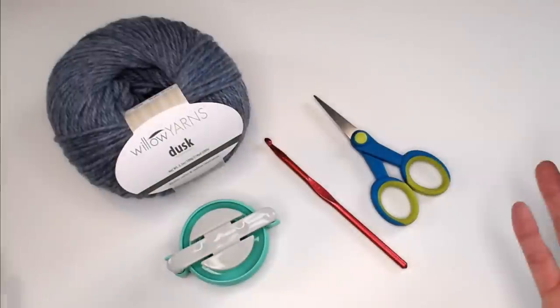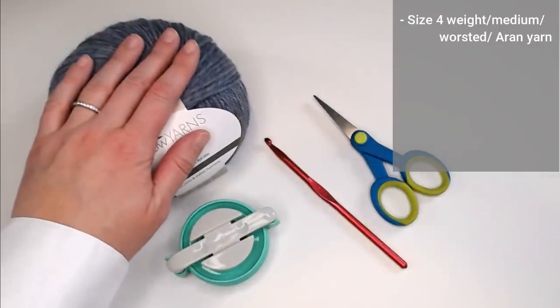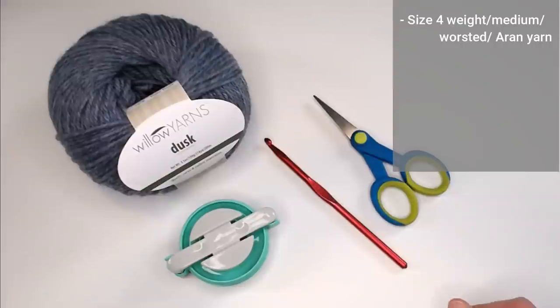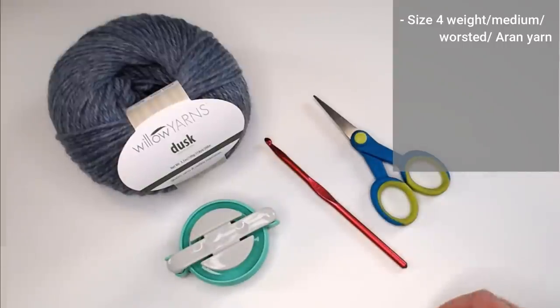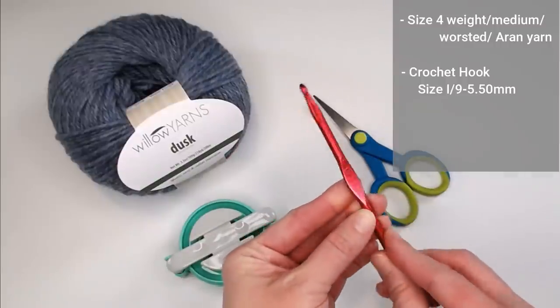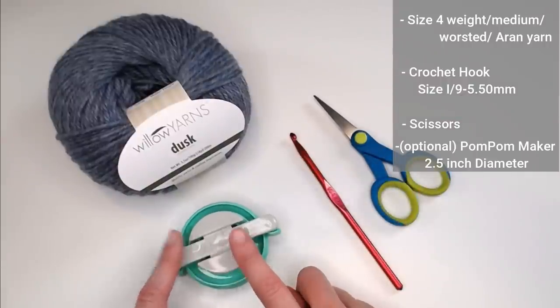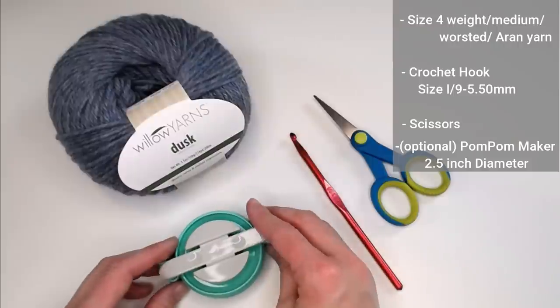Let's dive right into what materials you're going to need to make this super simple single crochet beanie. You'll need any size 4 weight medium worsted weight Aran yarn in any color and any brand — just make sure it's a size 4 worsted weight medium Aran. You'll also want a crochet hook size I9 or 5.50 millimeter, a pair of scissors, and optionally a pom-pom maker. This one has a diameter of 2.5 inches, but you can use any size pom-pom maker you desire.